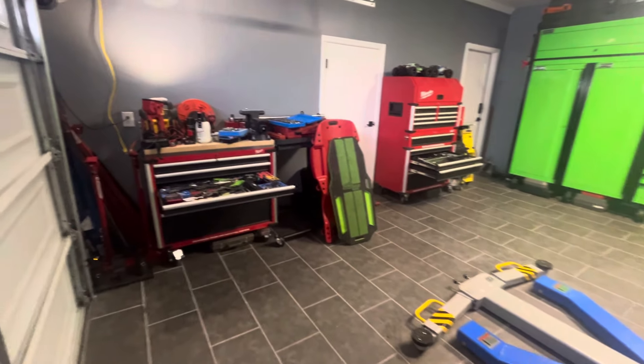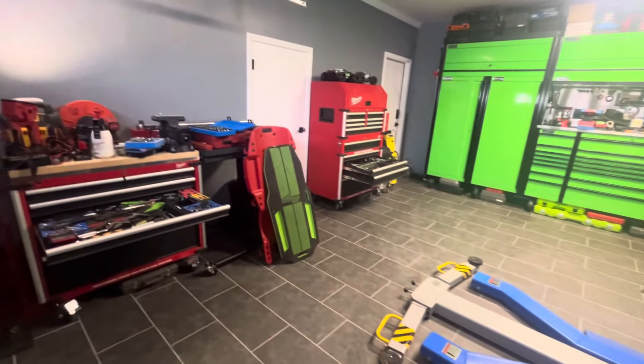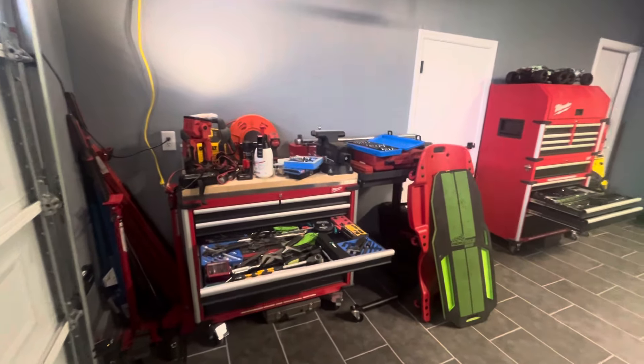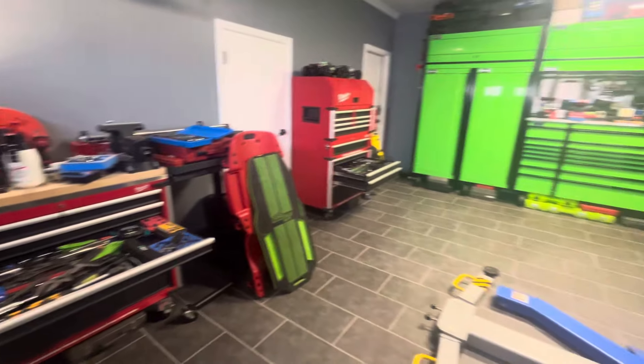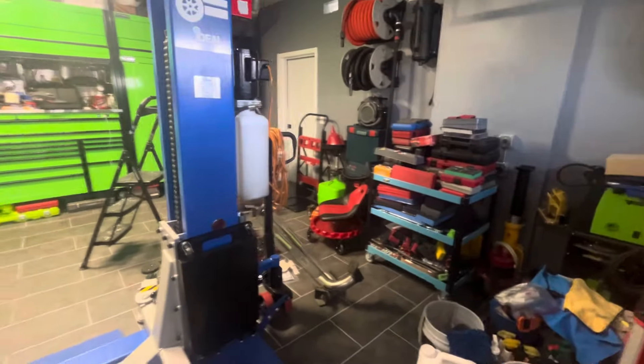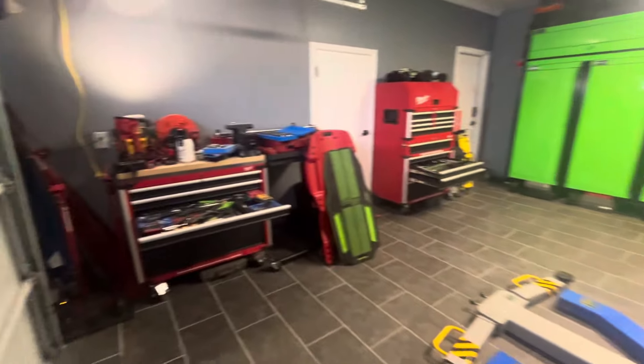All right, good day to y'all. If you're just tuning in, welcome. I have the most comprehensive tools of all tool hoarders out there, irrespective of brand. Some people will like you to believe, but I'm just messing.